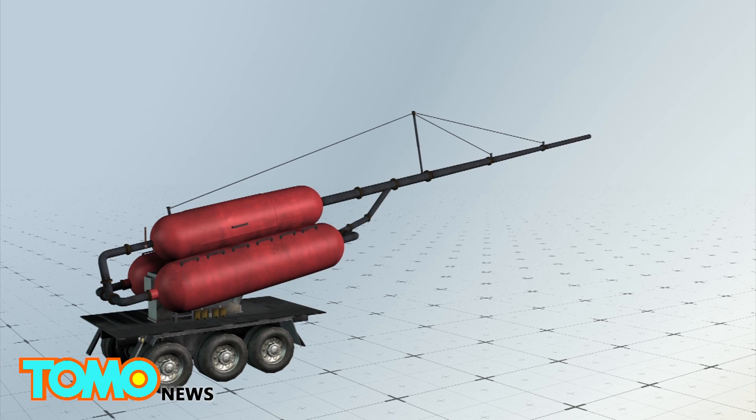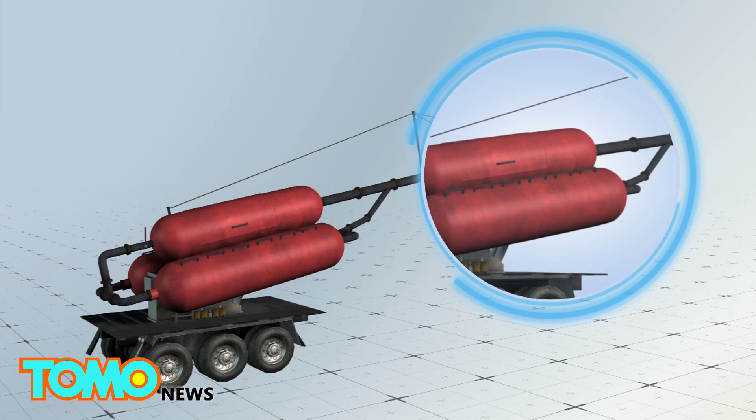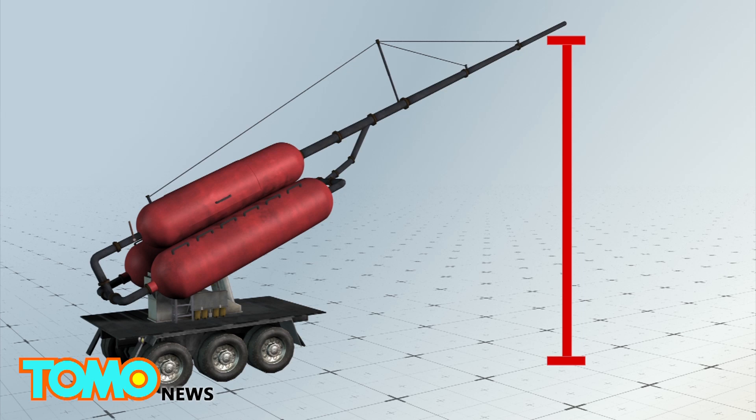A pumpkin cannon is comprised of three main parts: a valve, an air chamber with large compressors, and a tube that is long enough for the pumpkin to travel fast.